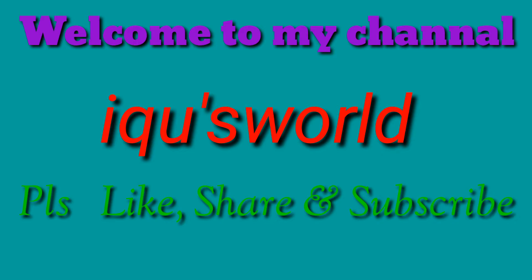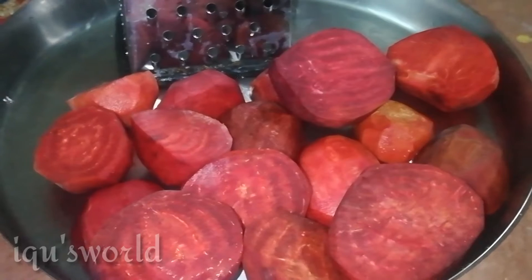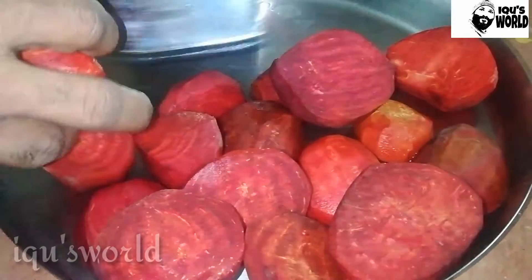Hi Friends! I am going to go here. I am going to open a beetroot — it looks tasty. I am going to take a beetroot here.